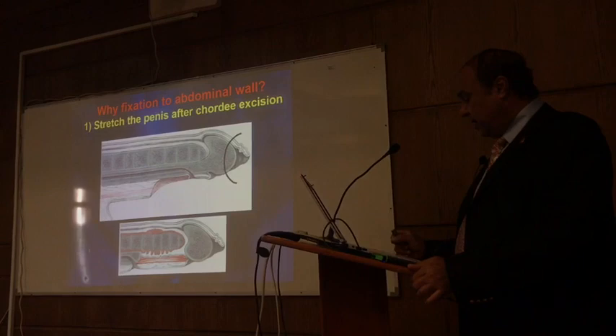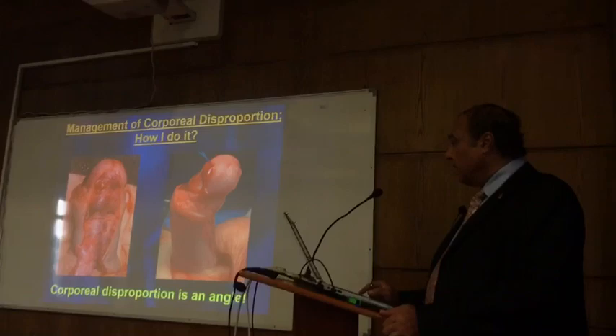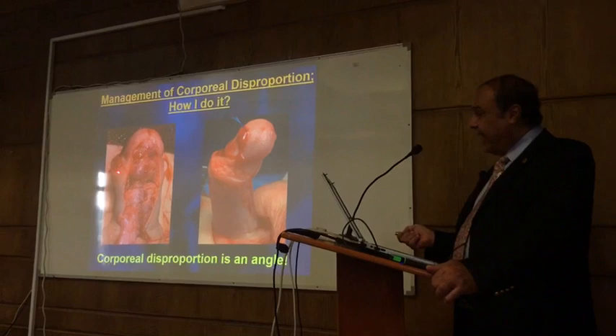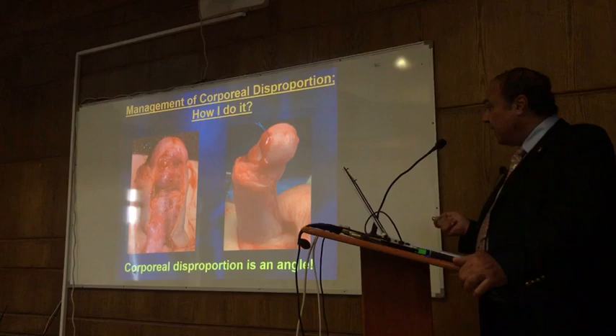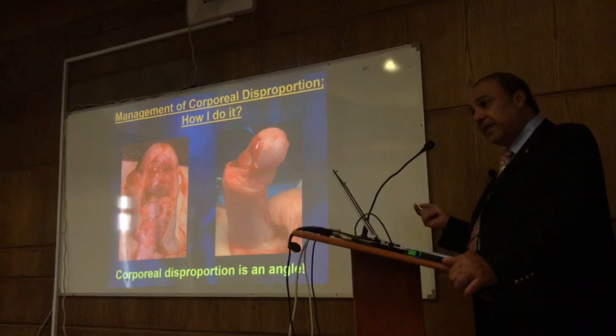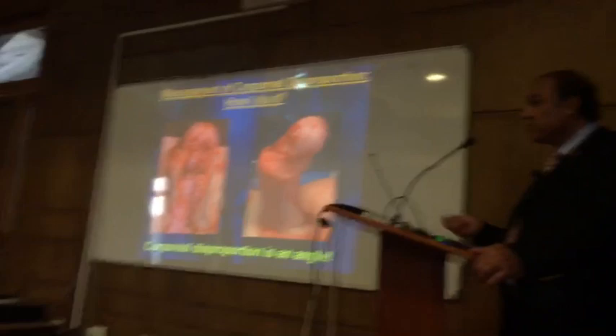Corporeal disproportion is something different. You'll see an angle after you do the TAI technique — like what you see here, it is a clear angle, not a curve. What you need to do in these patients is not three incisions. You do one incision and then you have no tunica albuginea, and then you have to replace it — either with a dermal wrap, or I use tunica vaginalis flap, or I use synthetic material like SIS.